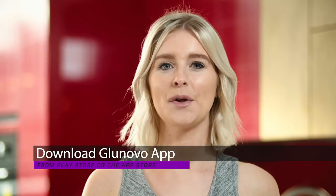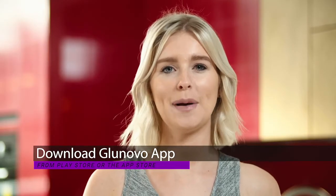I will now show you how simple the GluNovo app is to use and how to apply the i3 sensor. I will get you started using the GluNovo i3 CGM system in no time. Download the GluNovo app from the App Store or the Google Play Store. Once downloaded and installed, launch the GluNovo app.